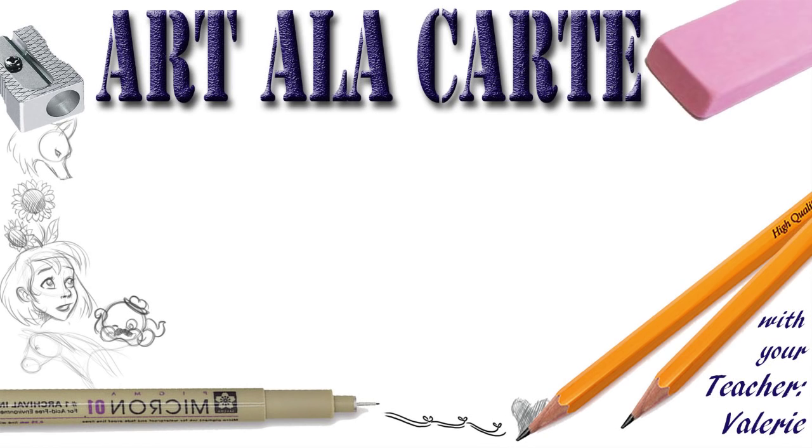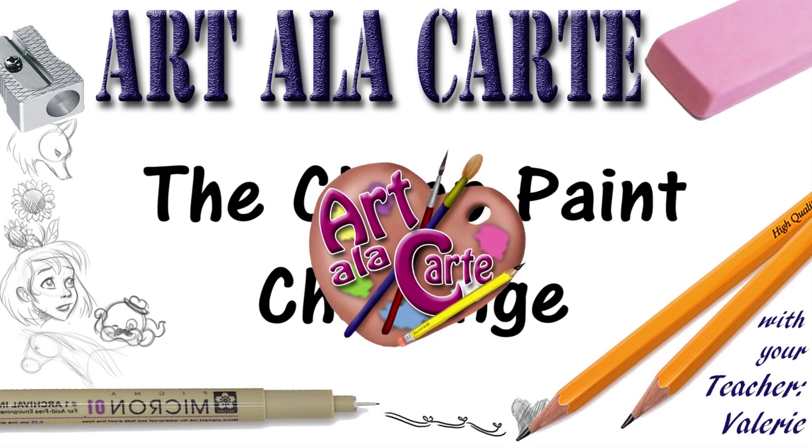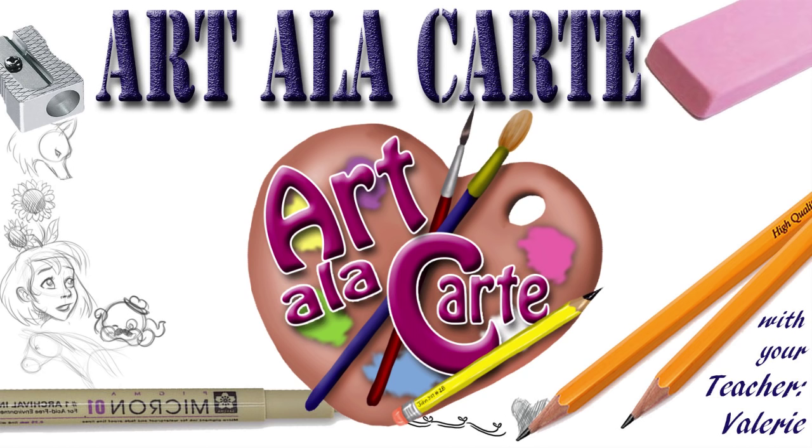Hey everyone! Welcome back to Art a la Carte. In today's episode we're going to be doing a cheap paint challenge, with just a pencil and some paper — and the best part is having lots of fun.